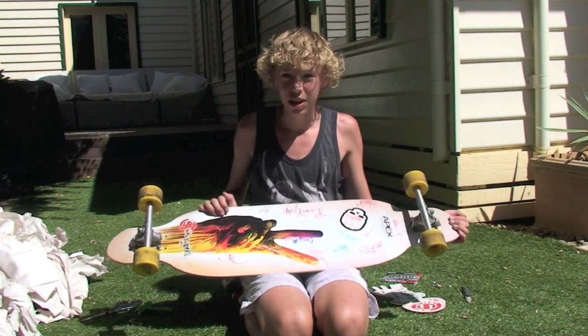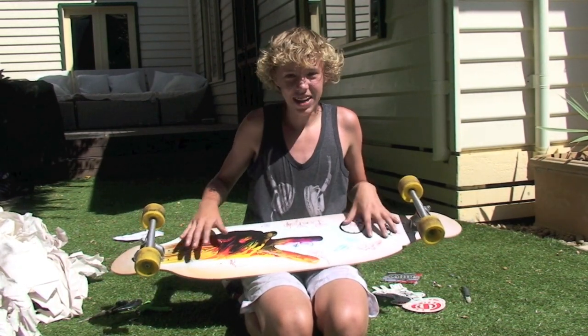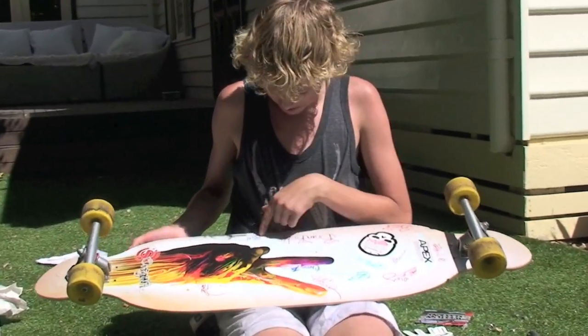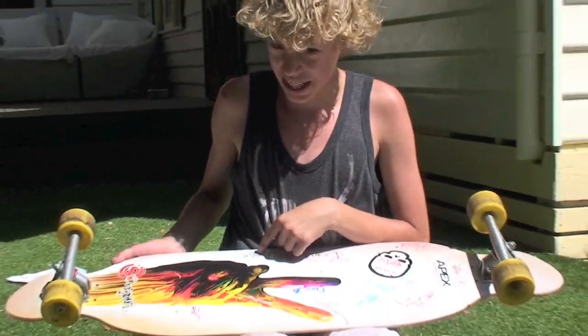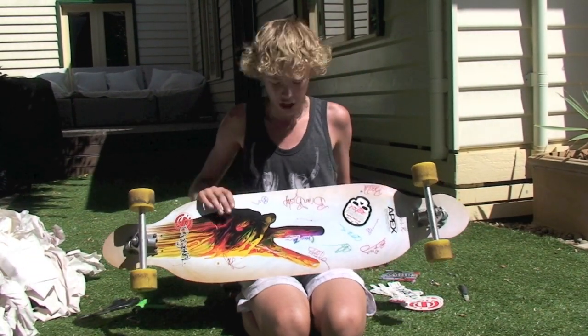This is the bottom of the board — the graphic. This is the Beast Fingers, and I asked them to sign it. So I've got Brian Bishops, Pedder's, Ben, and I've got my little warning sign telling me that I probably shouldn't die on this board.